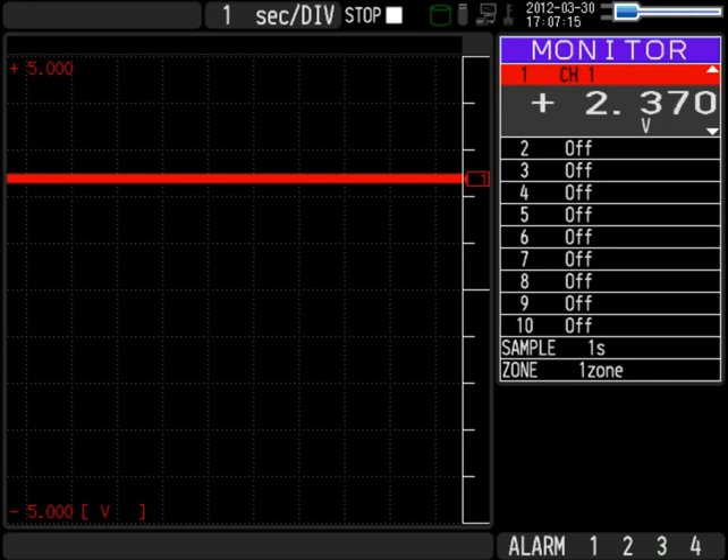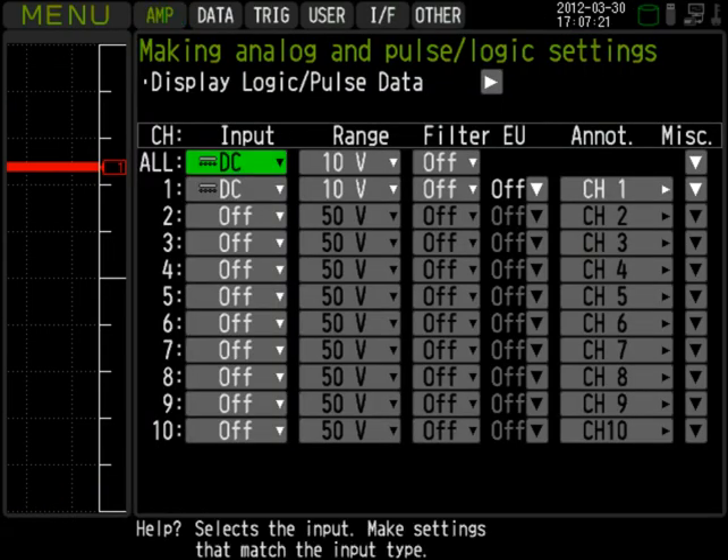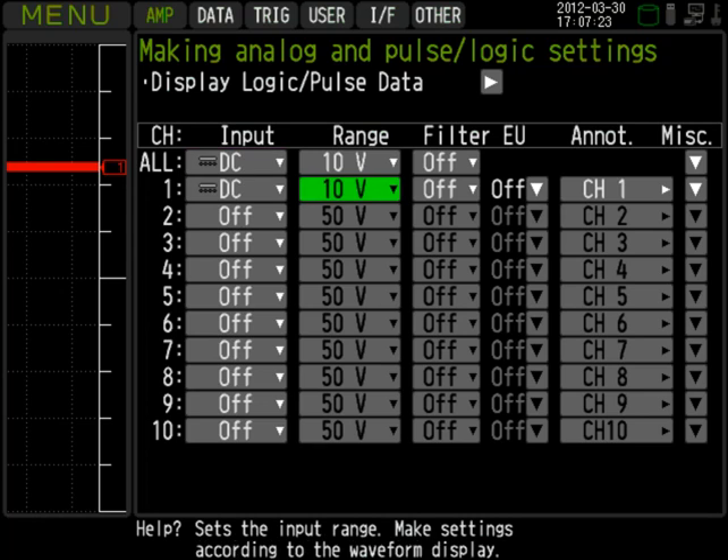GL series instruments allow you to convert volts into meaningful engineering units. To do so, from the amp tab, navigate to the channel that you want to calibrate and turn on the engineering units option.